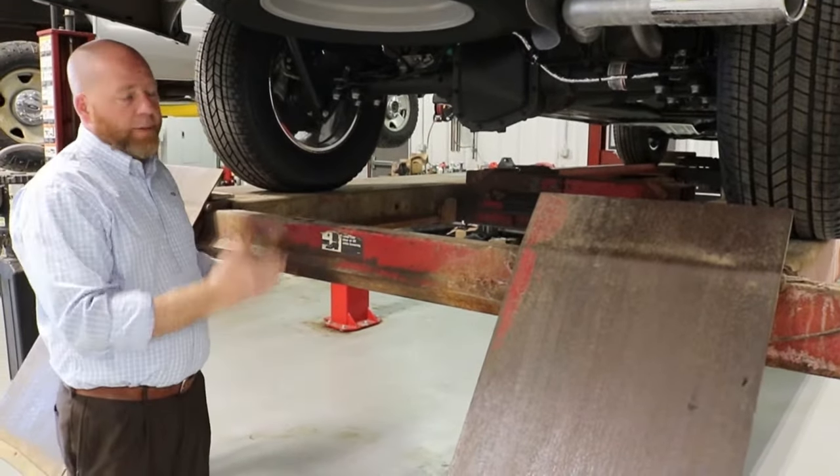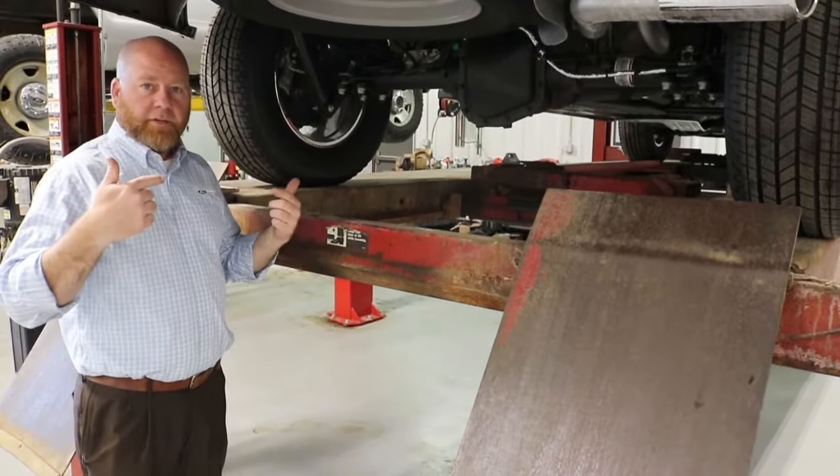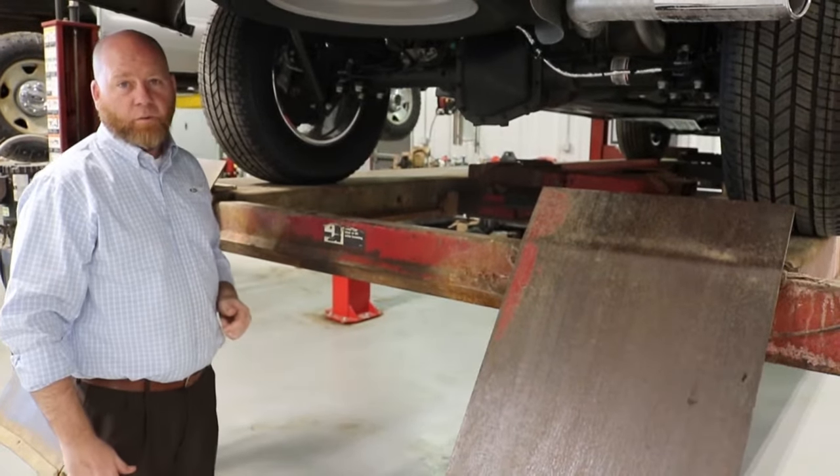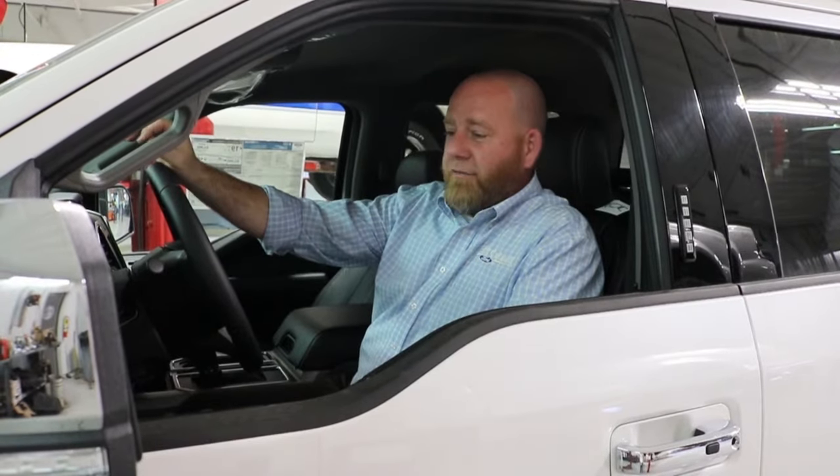Once we have equal power to both wheels, we gain more traction on the ground and more torque to the ground via two wheels instead of one. This is for the 2019 F-150. The 2019 Ford Ranger also has a push-button feature for this same option.